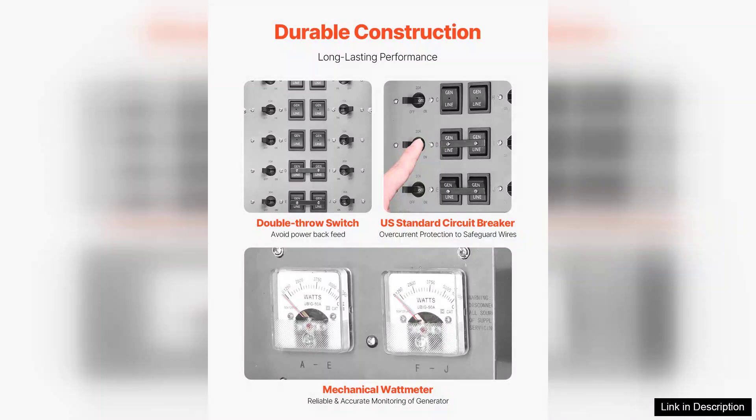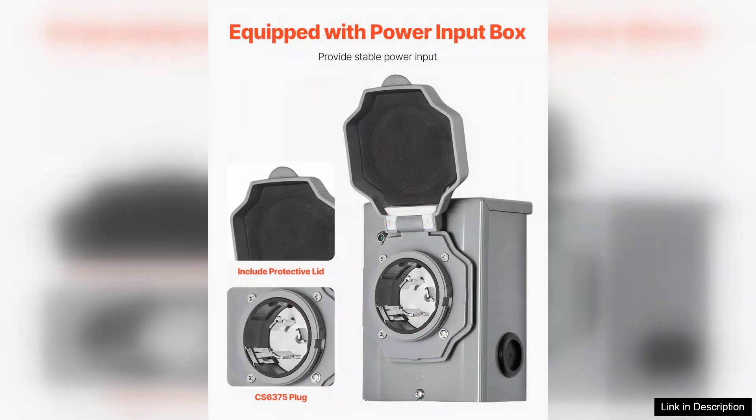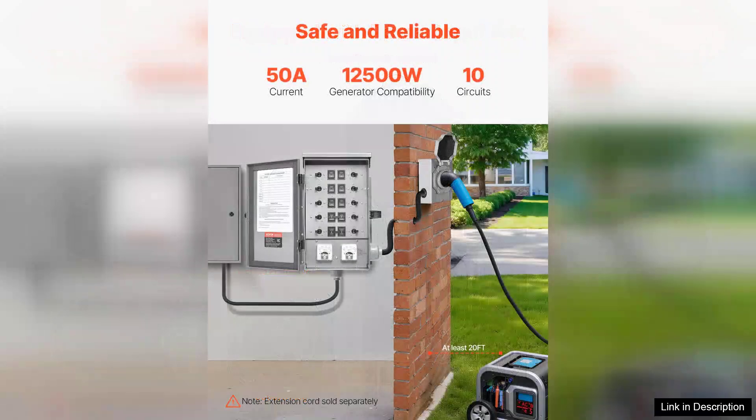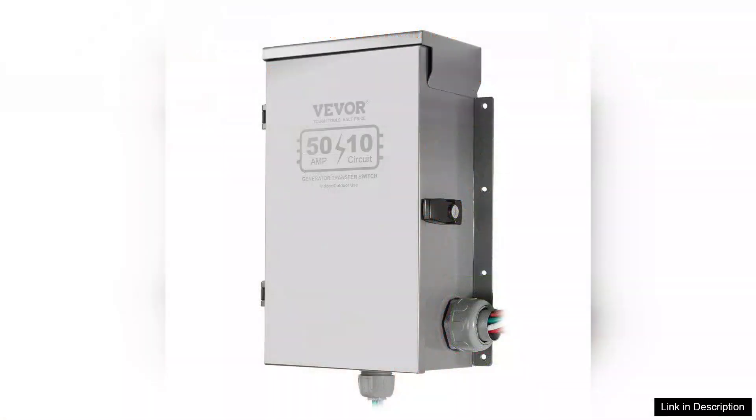The transfer switch allows for seamless switching between utility power and generator power, providing peace of mind during stormy weather or unexpected outages. I particularly appreciate the safety mechanisms in place — the interlock design ensures that the generator and utility cannot be connected simultaneously, protecting both the home and utility workers from potential hazards.